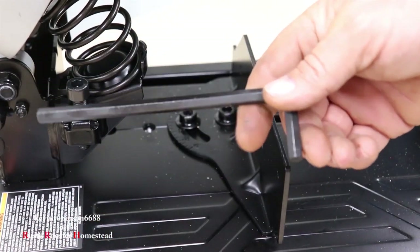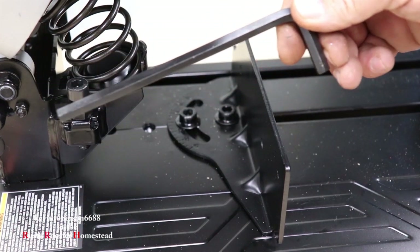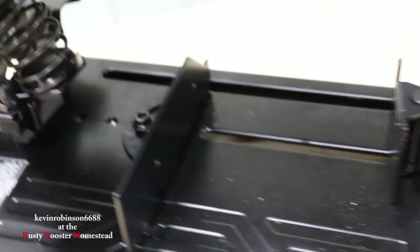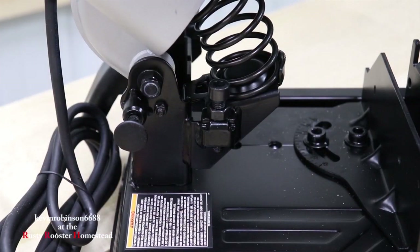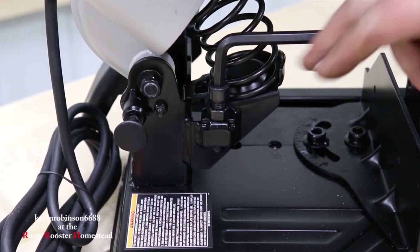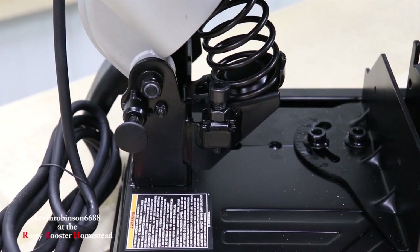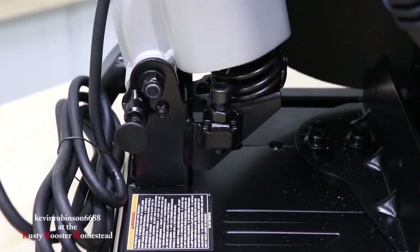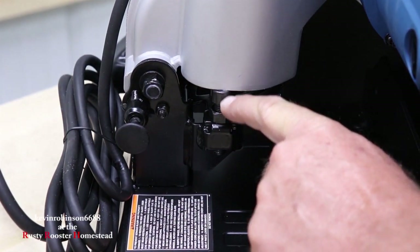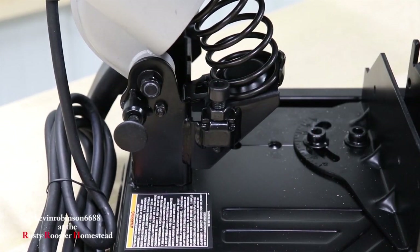I do like the little holder for the allen key. It seems like every time you get going you misplace this guy, and it's really nice just to have that thing shoved right in the back — it goes right in that hole right there. Another nice feature that this tool has that mine does not is a depth stop. You can adjust this for the depth that you want to cut. Say you only want to cut a quarter of an inch down in a piece of metal — you would adjust this and it will stop at your quarter of an inch. That's pretty cool. I like that feature.